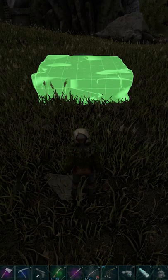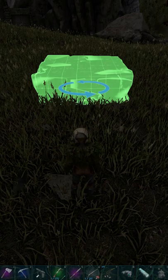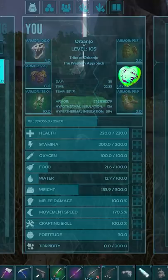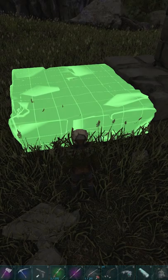If you're trying to lower your foundation to make it a little bit more flush with the ground, you're going to place down a foundation, place a pillar in the center of that foundation, and then attach another foundation on the side of the first foundation that you placed. There are going to be two different snap points.